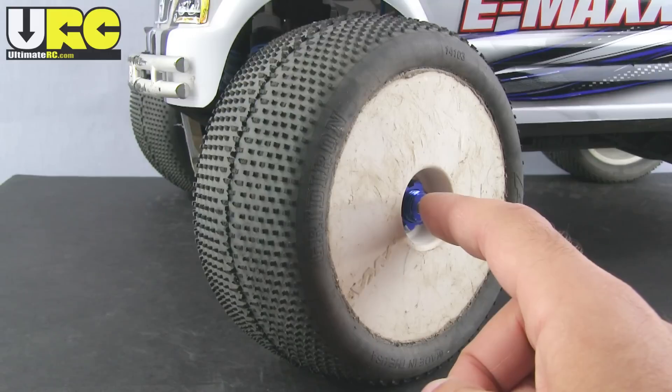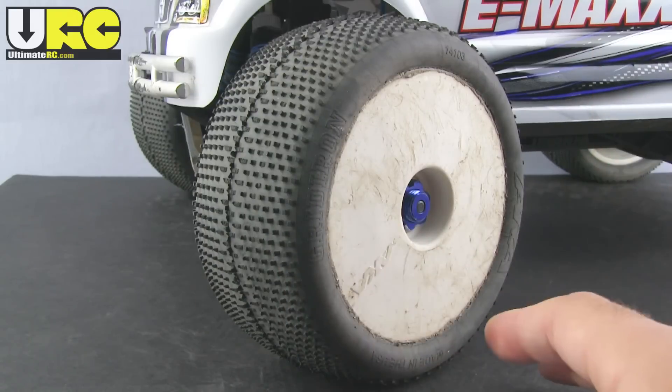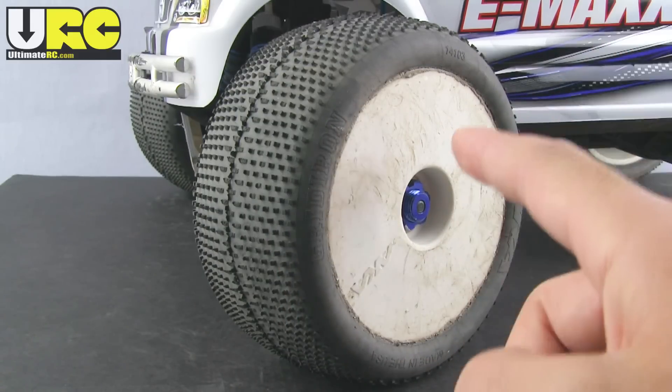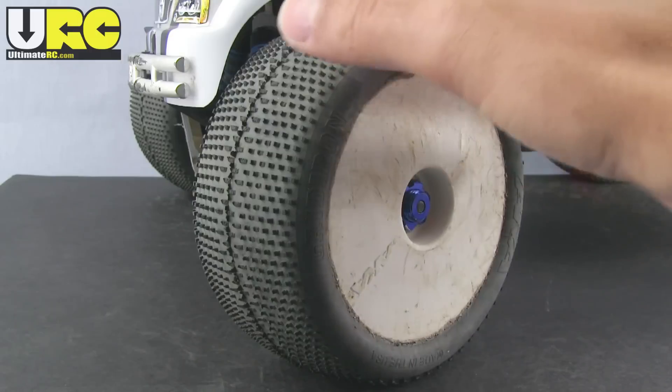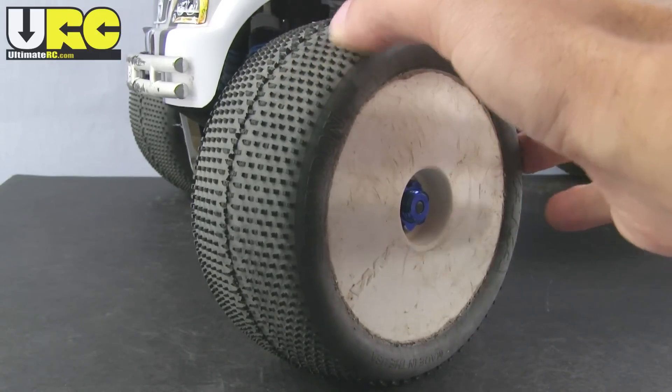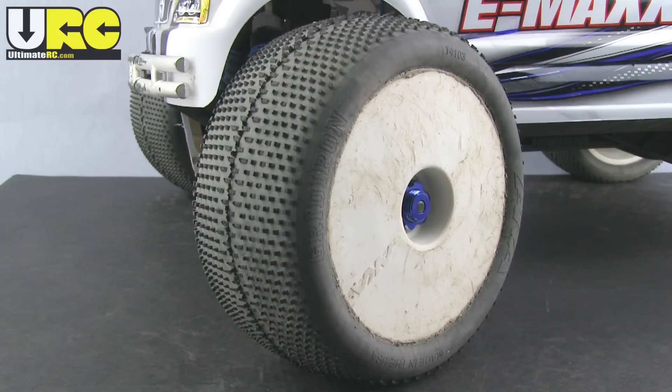It's still going to be a little bit narrower than some pure Basher-style monster truck wheels and tires, but it's not going to be too bad. You'll still have pretty decent stability and you'll definitely be able to get some much better tread patterns. Again, you'll have to choose your own tread for whatever is best for the surface you're going to run on.